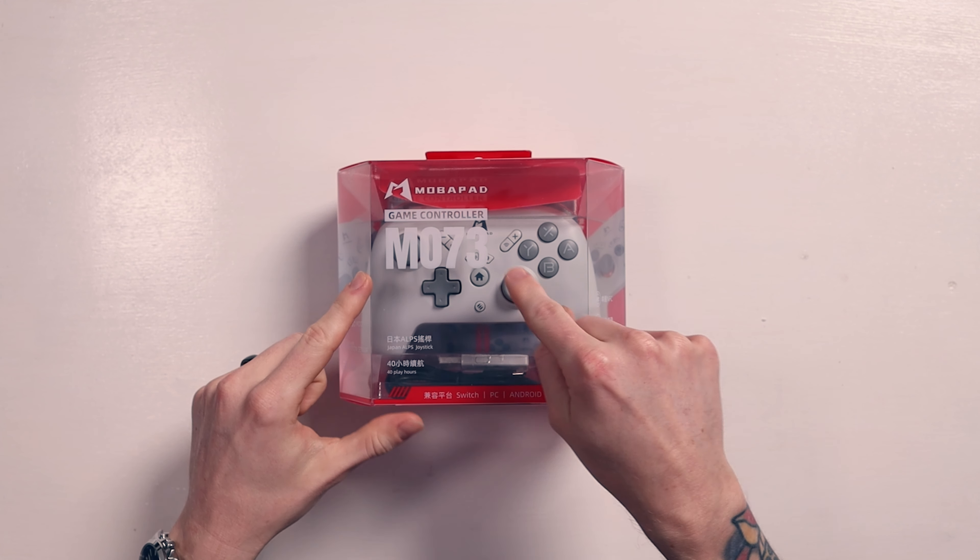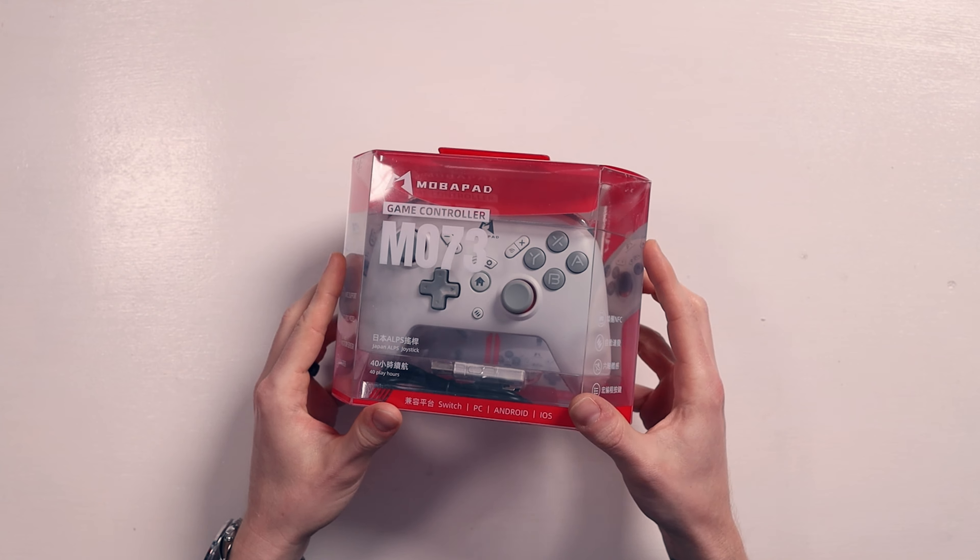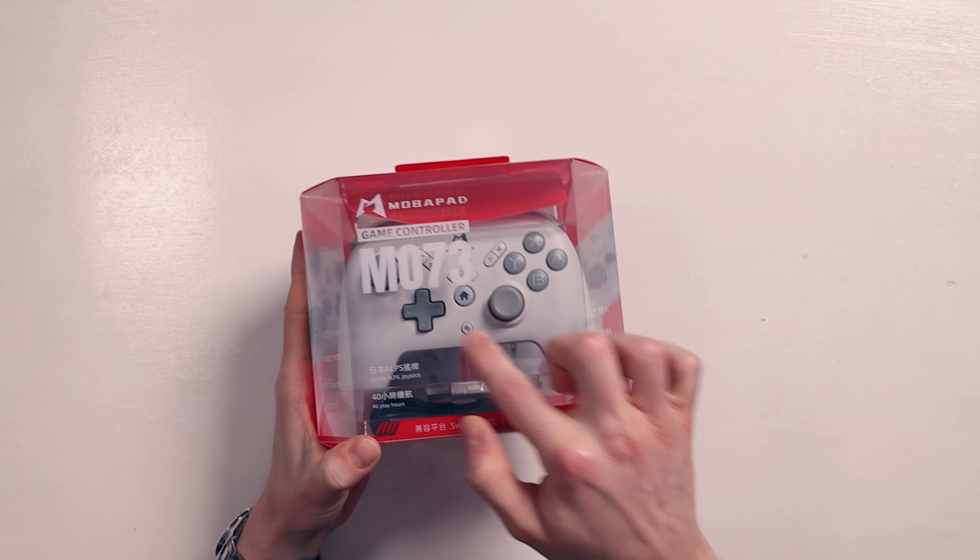Let's take a first look at the Mobipad M073. We love the Nintendo Switch and there's nothing more fun than taking a look at different Joy-Cons or controllers. We've already covered the Mobipad M6 Gemini and the M8 alternative Joy-Cons, so check those videos out as well. But now we've got the M073 controller and I'm super hyped to check this out because it looks awesome.